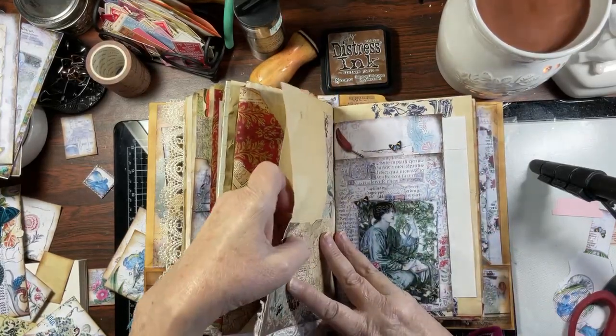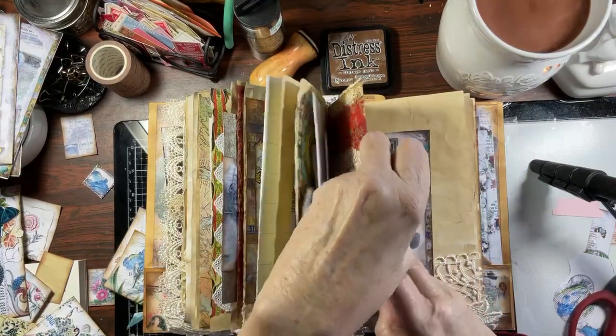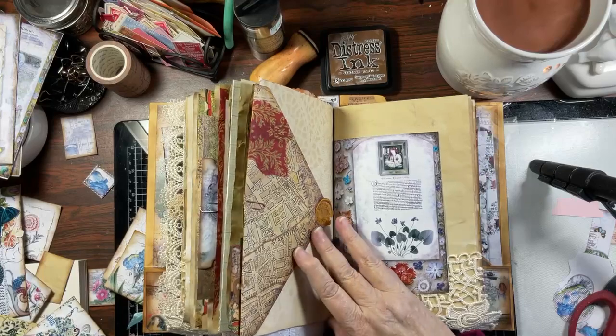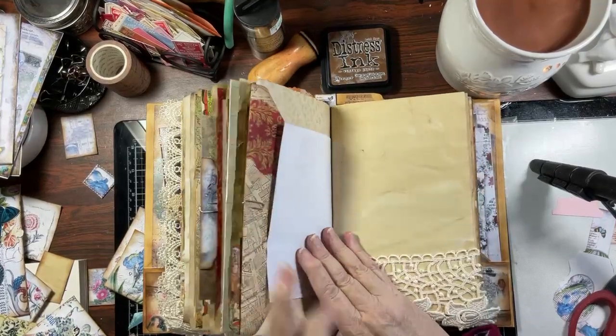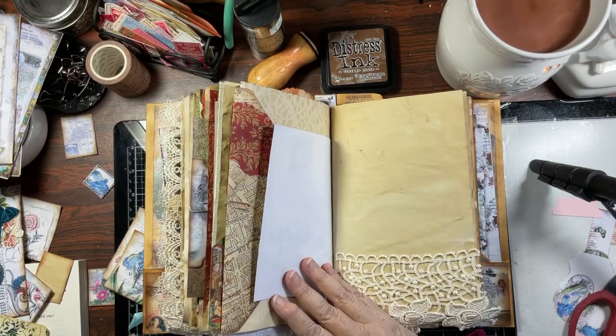Yeah, this should have gone here. I'll probably go ahead and put lace — you'll see, because I'll do a flip-through of what I do with this.